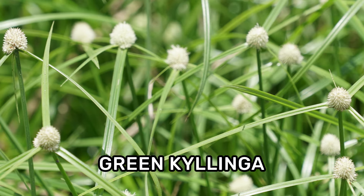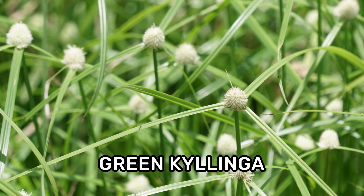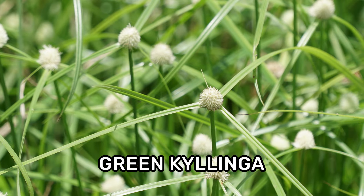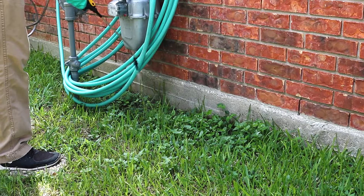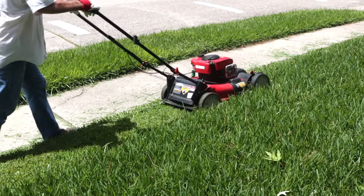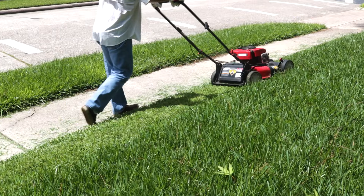Green Kylinga is a perennial sedge known to create dense mats of weeds in turf. The seed heads are known to produce over 5,000 seeds, taking over entire residential lawns quickly. In this video, we'll show you how to identify Green Kylinga, how to get rid of Green Kylinga on your property, and how to prevent Green Kylinga from growing back.